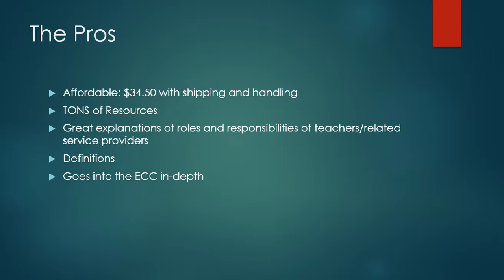I want to talk about the pros for this handbook. It's super affordable — it's $30 for the base cost, but with shipping and handling for just one book it's $34.50. It's not an expensive addition to your resources that you're providing a paraprofessional with.